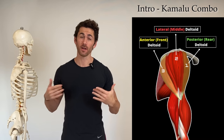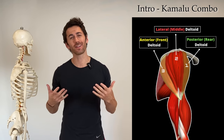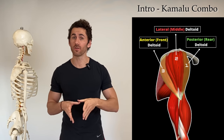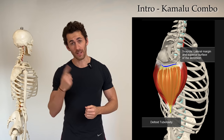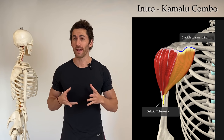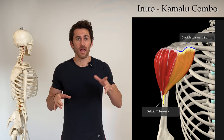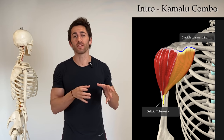I call it the Kamalu shoulder combo and it's one of the best because it combines power moves for all three deltoid heads into a single fluid motion. We're talking the posterior deltoid, the lateral deltoid, and the anterior deltoid all in one — and that's no simple feat because the anterior deltoid and posterior deltoid do completely opposite motions.